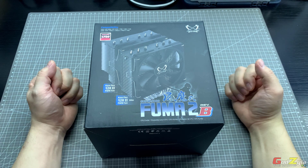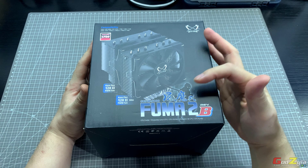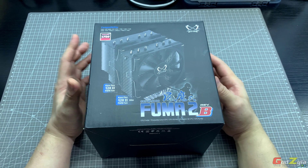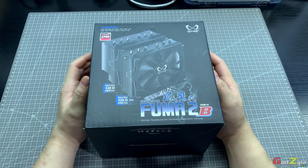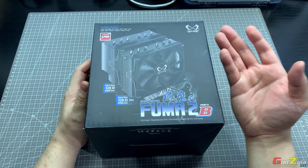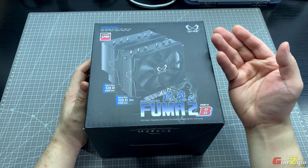Good day everyone, welcome back to my channel. Today I will be talking about this air cooler from Scythe known as the Fuma 2 Rev B. Before I proceed, a big shout out to Young Kid — thank you very much for loaning this unit to me and to share with all my viewers. I'll first start with the unboxing, followed by the details on the heatsink itself and the accessories.